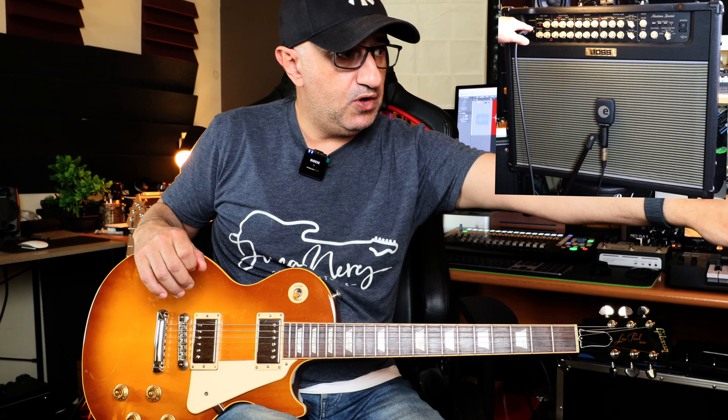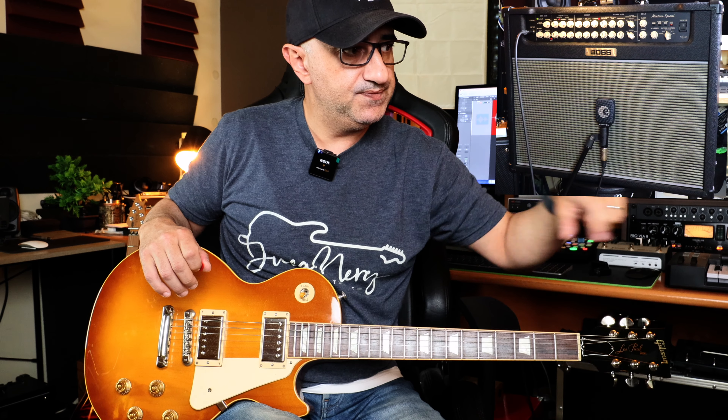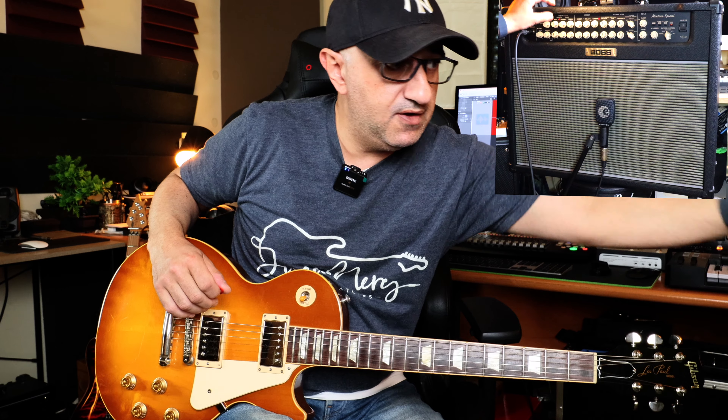On the clean channel, there's a small button that engages brightness, called the tone. You also have extra headroom for the clean channel. There's another tone button on the lead channel. This tone actually does the reverse compared to the clean channel: on the clean channel it increases the top end; on the lead channel it decreases it. You also have an equalizer with American and British style modes.